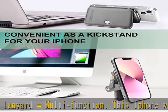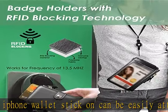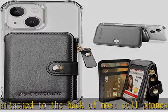This cell phone card holder with magnetic snap buckle is perfect to collect and carry many personal essentials such as cards, IDs, employee cards, receipts, tickets, and other small items with you.